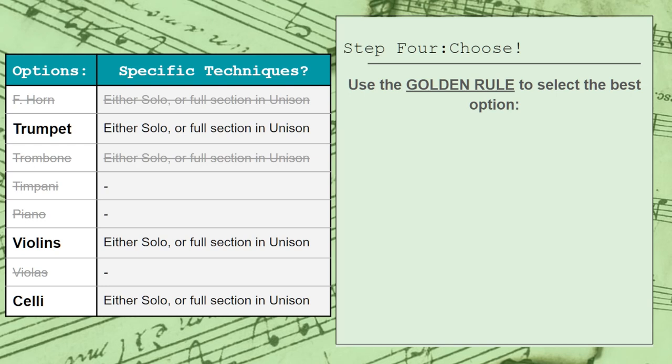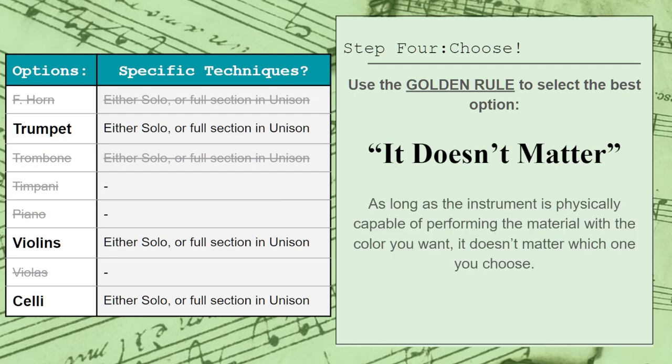Our final step is to use the golden rule to select which instrument we want to play the part. And that golden rule is: it doesn't matter. To quote George Frederick McKay, the greatest rule to know about timbral choices is that any instrument, if written in an effective register and in a clear design, will come off as both satisfying and mysteriously vital. In other words, it doesn't really matter which instrument you choose. As long as your instrument is physically capable of performing the material you've written and with the kind of sound that you're looking for, it will inevitably sound like the best choice you could have possibly made. You just need to commit to it.